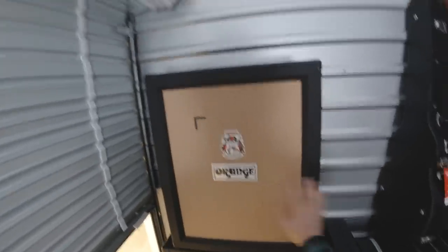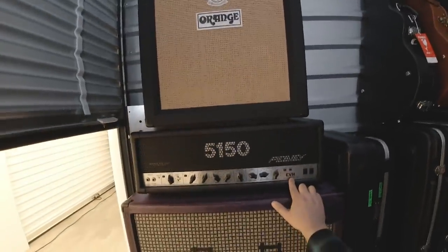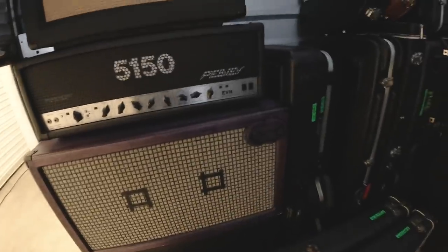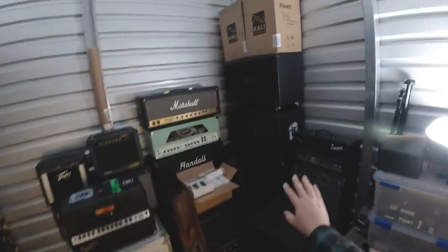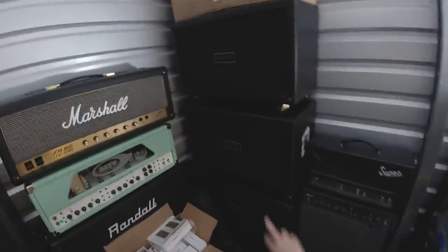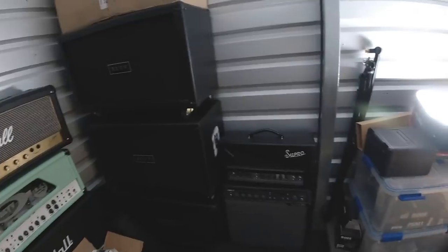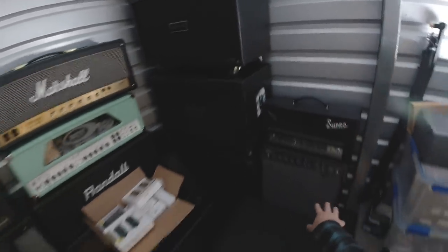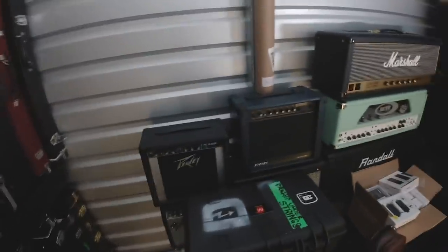This is a 212 Orange open back with cream backs. This is my block letter 5150. It's a Coffee Cabs 212 — you guys have seen this stuff before. This is the cases for my RDs. These are two real cabs and two dummy empty cabs from Rev that we used on the Used Tour that Drag Under toured with. Supro, Galaxy, Line 6 Spider — I have a brand new 410 Mesa Boogie bass cab. Let's see: Grunge Amp, PV Rage — you guys have seen this stuff.